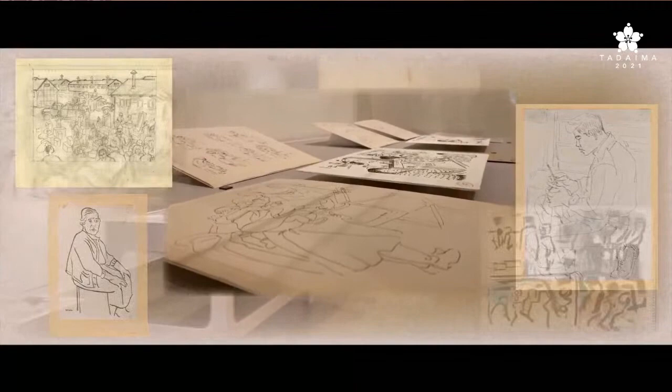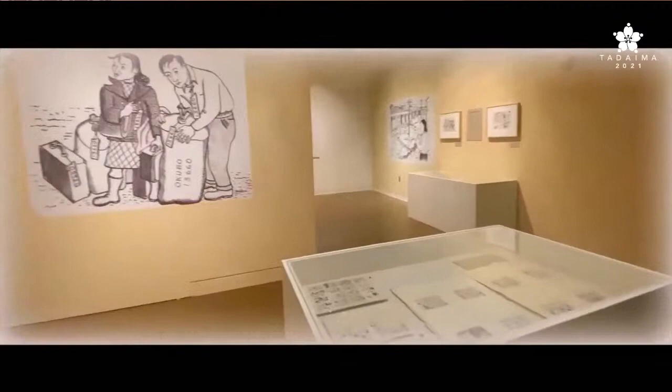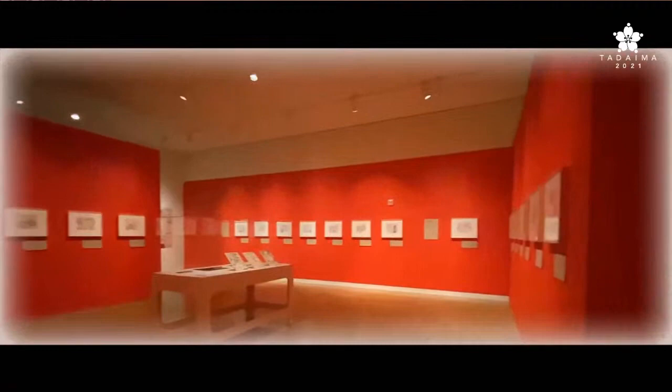A myriad of sketches she completed while incarcerated, a sketchbook, and a draft of the final manuscript are also featured. It is the first time this artwork and related materials have been exhibited.